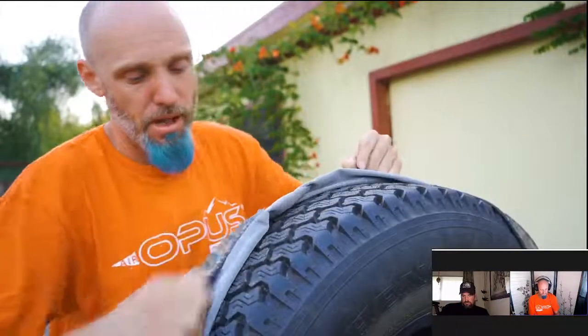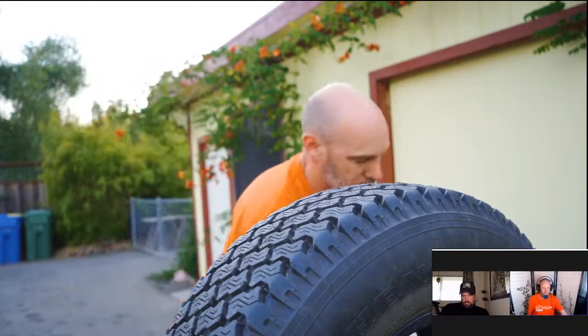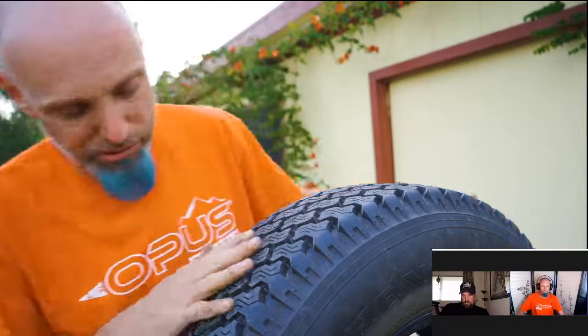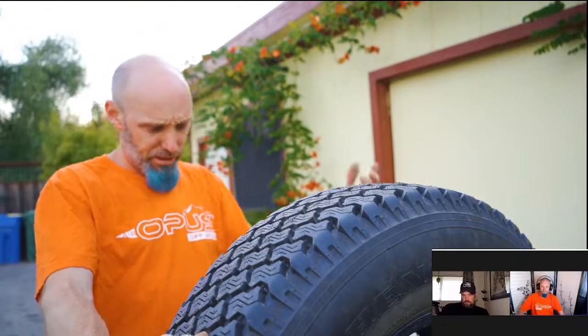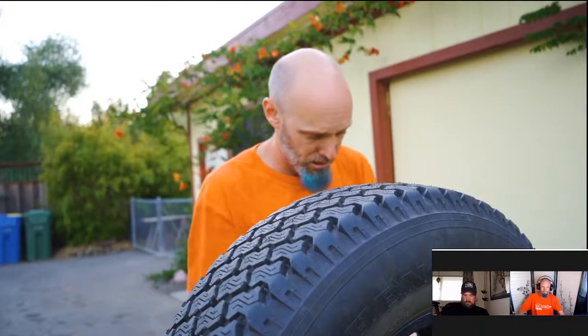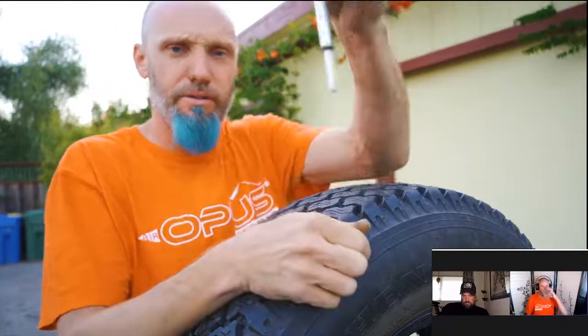Moving on down the trailer, I'm also going to check the condition of the spare tire. The same things apply: check for wear, tear, bulges, and craters; check the rim. This is a brand new rim and tire that's never been used, so the last thing to do is check the air pressure — 53 PSI, good to go.